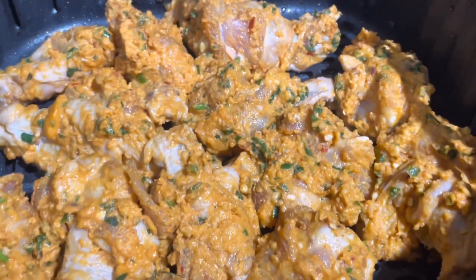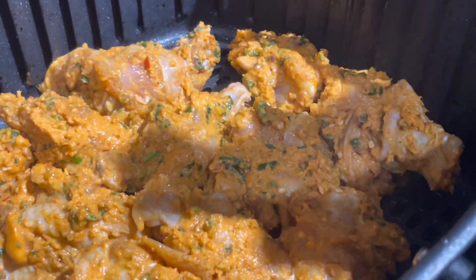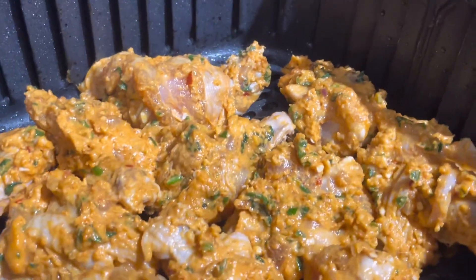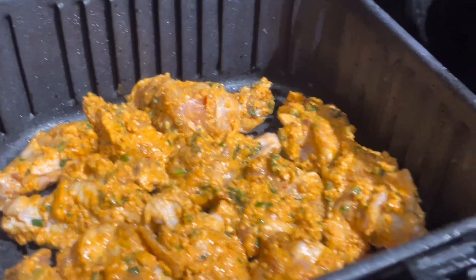I'm going to spray some oil and then reduce the temperature to 360°F and cook for 10 minutes. After that we'll check it and cook for another 10 minutes.